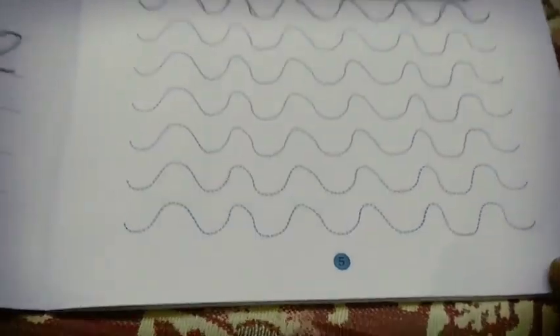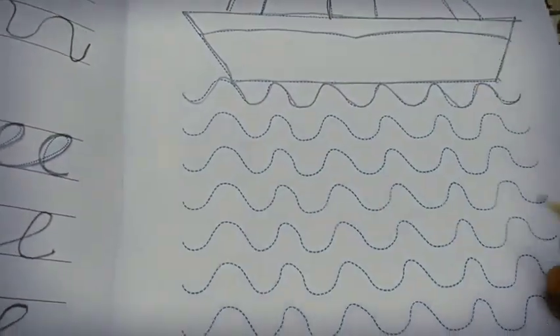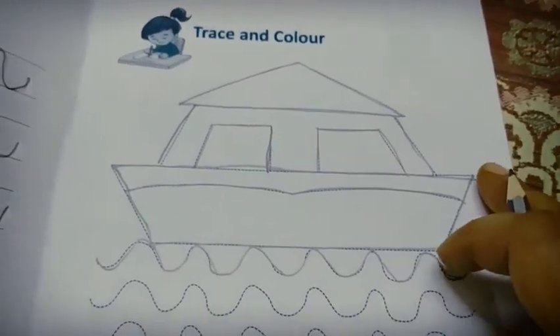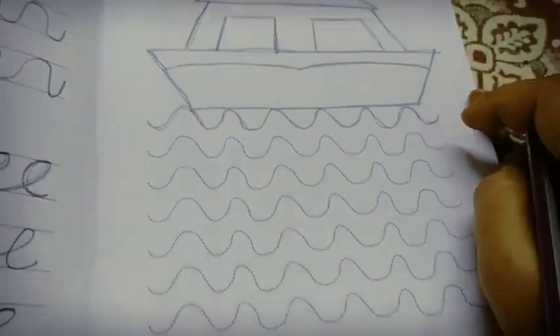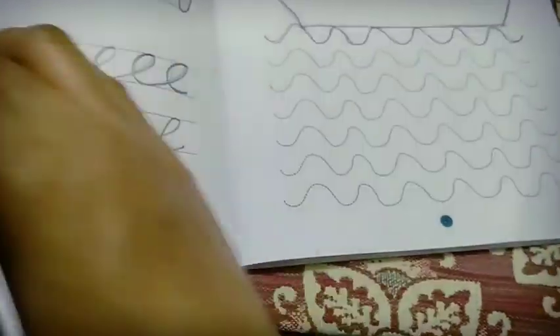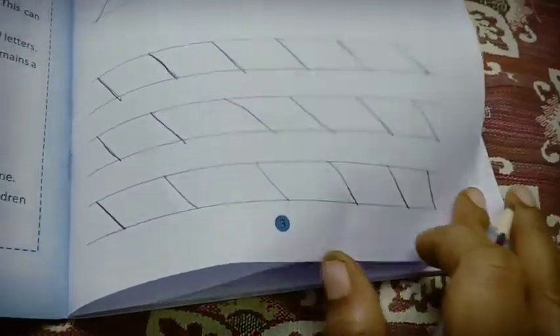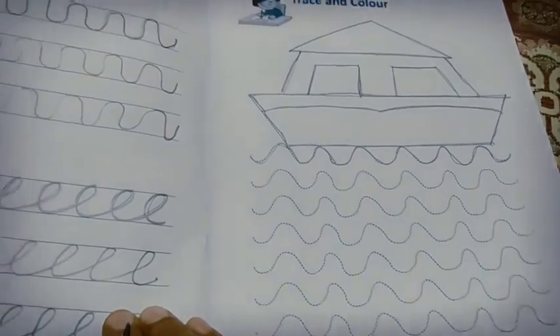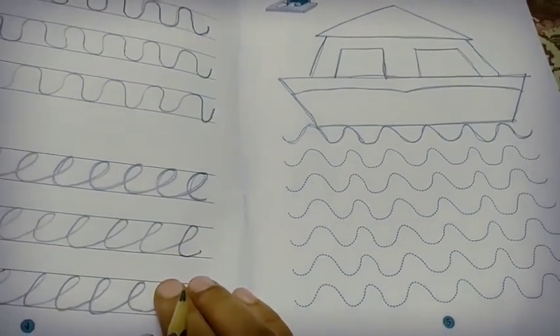In the same way, draw the curve lines and give your favorite color to the picture. Complete page numbers three, four, and five. Thank you, children — send the photos in our group.